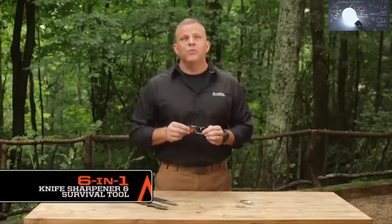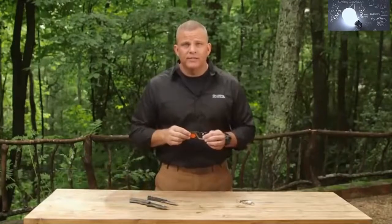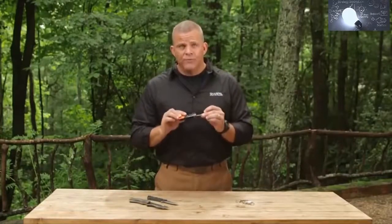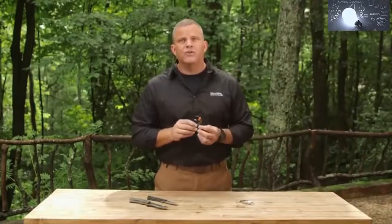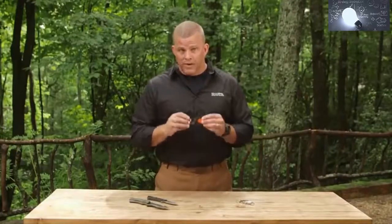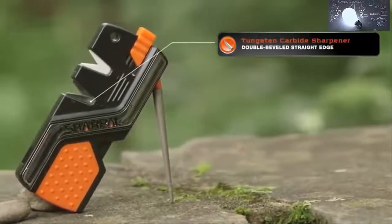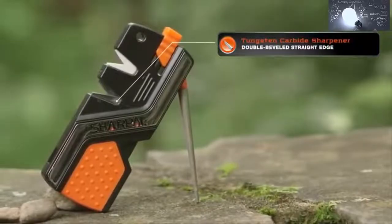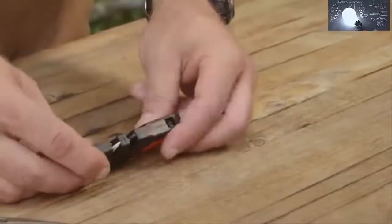The Sharp Owl 6-in-1 knife sharpener and survival tool is a must-have item for your outdoor lifestyle. It features two V-notch sharpening slots, a tapered diamond rod for serrated edges and gut hooks with a special groove for fish hooks, a fire starter, and a high-pitched emergency whistle. First, let's look at the number one tungsten carbide sharpener — it's for coarse sharpening and quick edge setting to help restore your double-beveled straight-edge blade in several strokes.